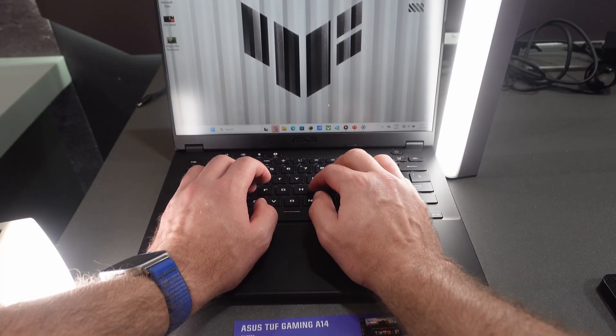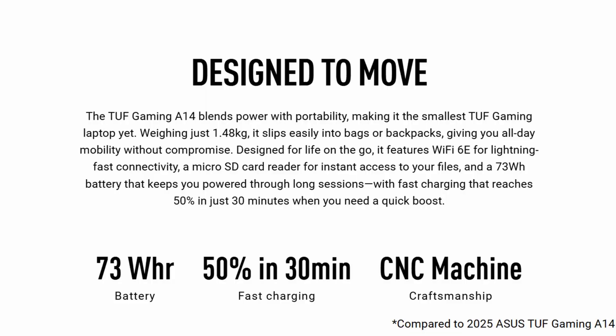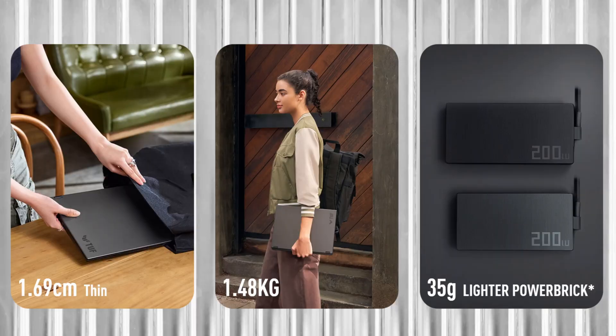The keyboard is a chiclet style and it feels really good — it has a white backlight and a nice glass touchpad. There's a Full HD IR camera for Windows Hello. For wireless, you get Wi-Fi 6E and Bluetooth 5.2. The battery is 73 watt-hours with a 200-watt AC adapter, which is overkill since the system doesn't need more than 120 watts. The laptop is 1.48 kg or 3.26 pounds, and 0.67 to 0.78 inches thick.